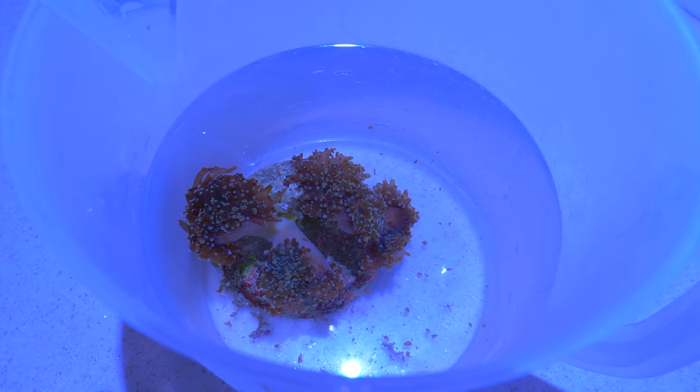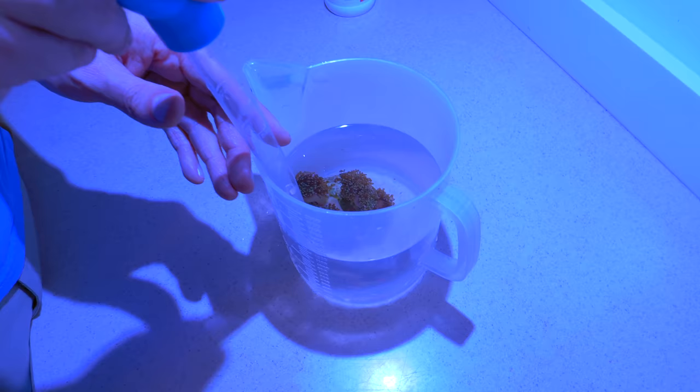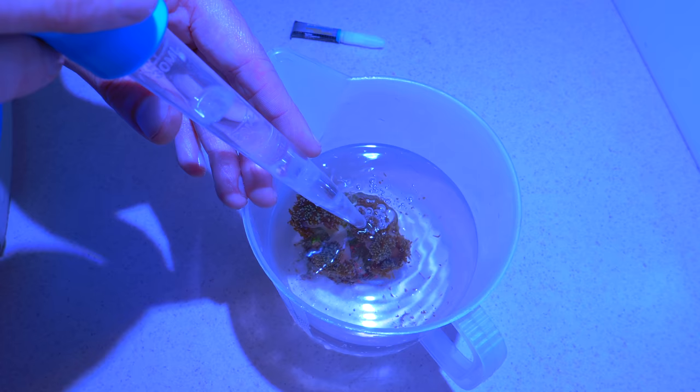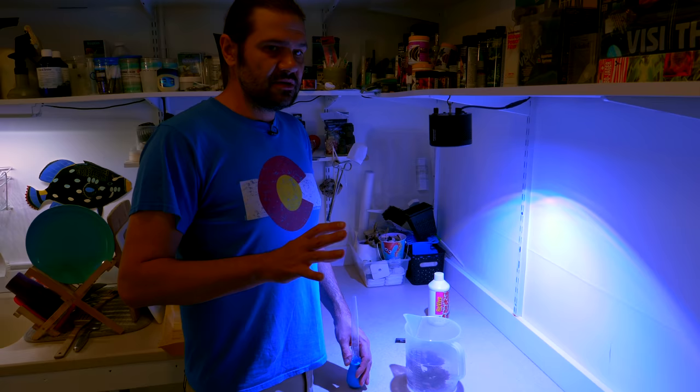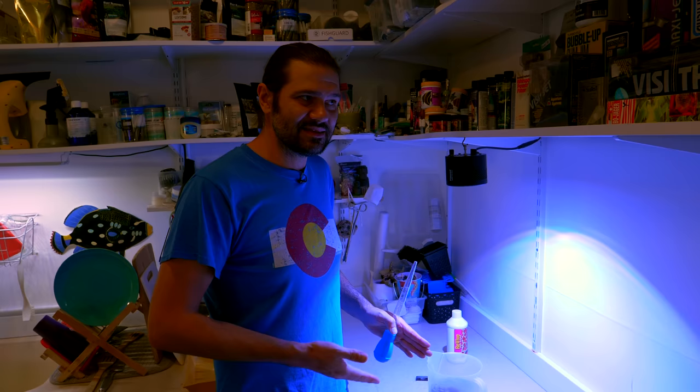See all those buggers floating off and wriggling around? The weird thing is, I don't know what it is about the flatworms, but they actually dissolve in Revive — the Two Little Fishies Revive concentrated. You would never know there were that many flatworms in here if you didn't do a dip.